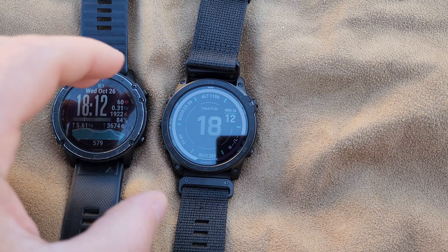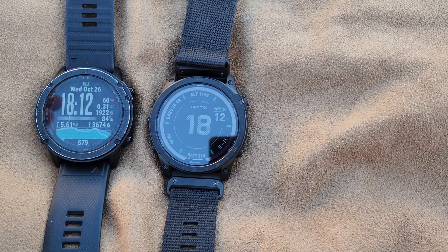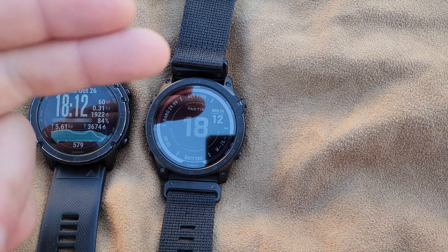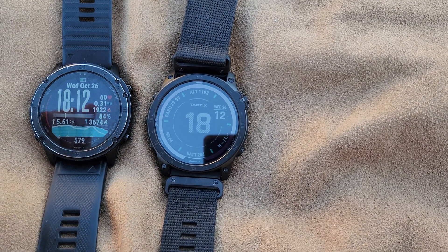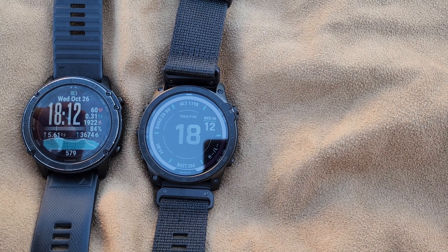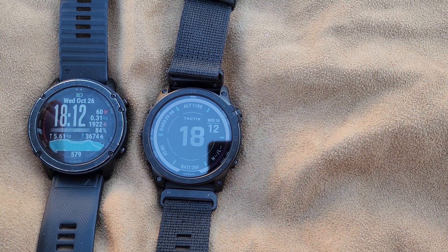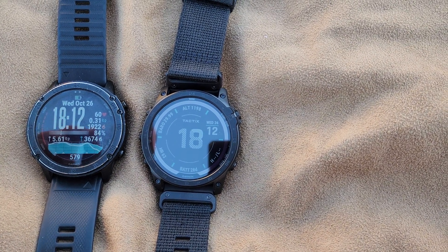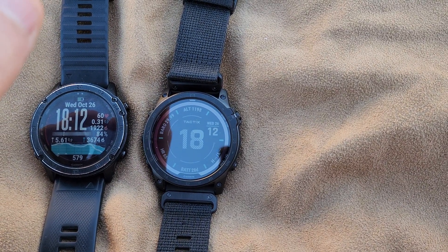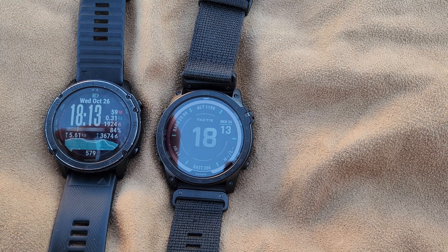That's pretty much it. If you guys have any other questions on this watch, or even on the Delta, or any updates — what do I think about it, is it still worth it — I really do like the Echo. I got mine for about $1,200 tax-free at the PX, which was nice. If you have any further questions, just leave a comment and I'll get back to you whenever I can. It might be a while, but I'll do my best as long as I have signal.